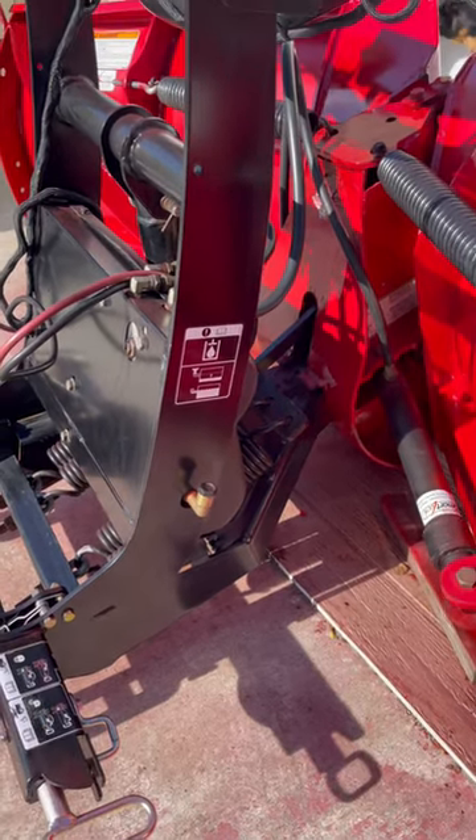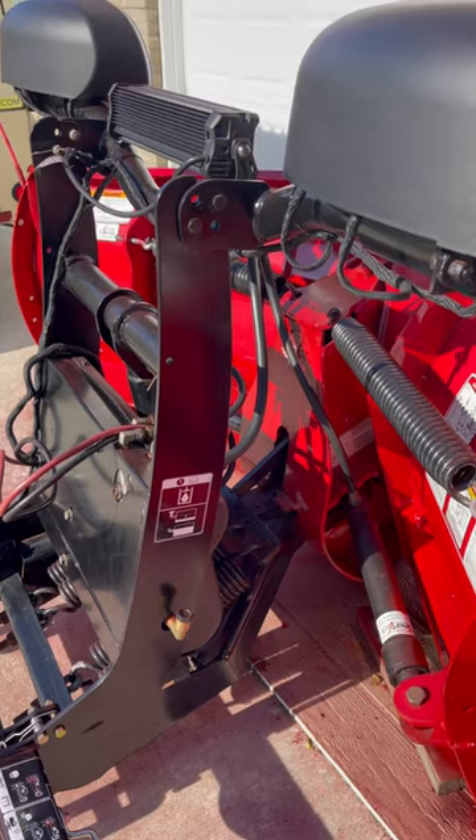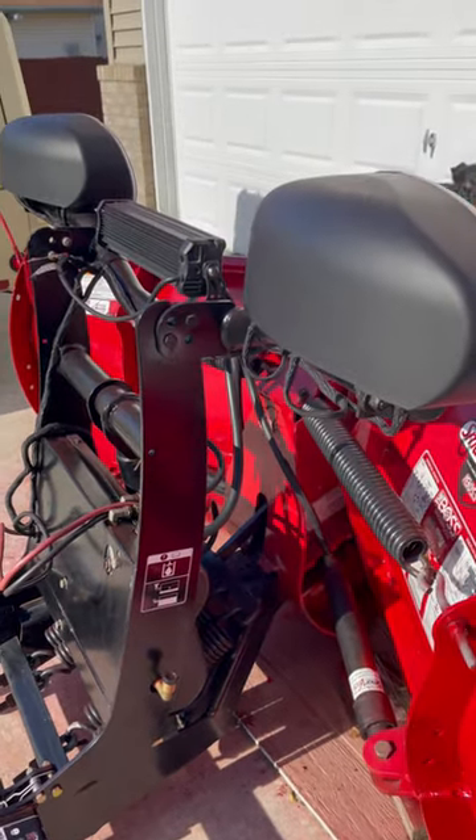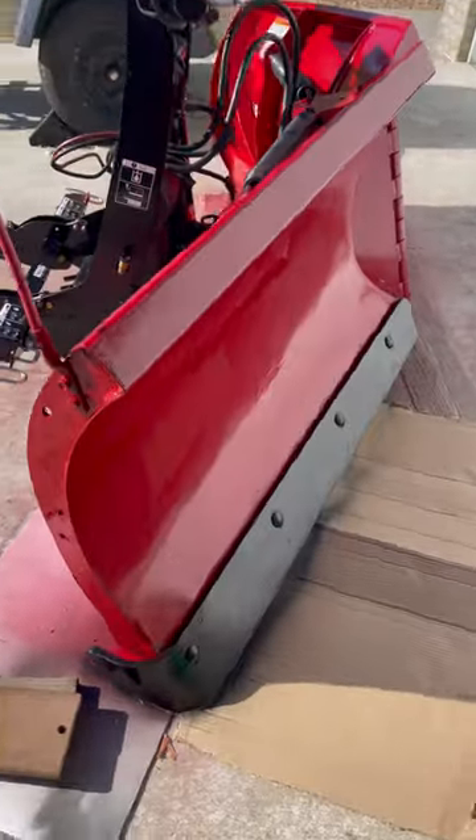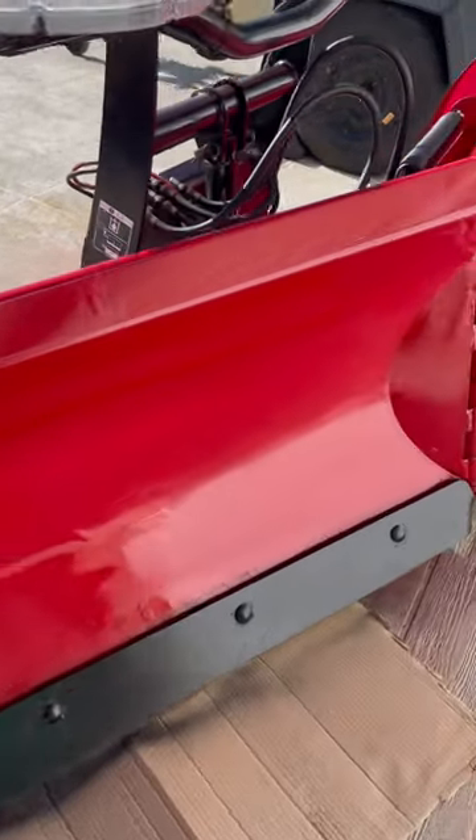Right there is the new tower bracket that I got for the plow, and some new lights right there. For some reason I was possessed to paint it, and I wasn't doing too bad to begin with.